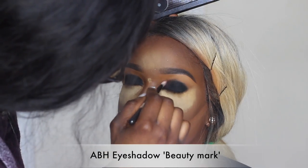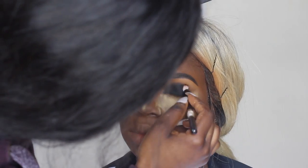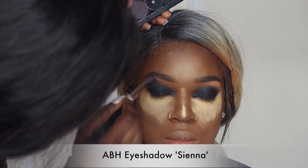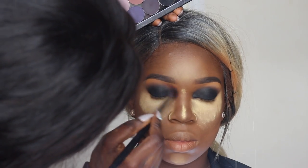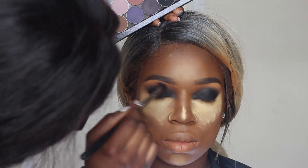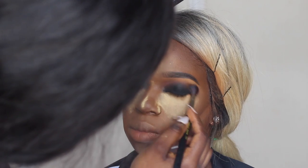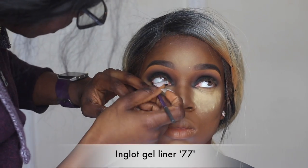I'm using a dark plummy MAC shadow to blend out the edges of that black eyeshadow, working my way up. Then I'm using ABH's eyeshadow in Sienna as her transition color to blend out that deep plum. I also went in with Bitten from Makeup Geek to warm up her eye area a bit more. Smoky eyes are so easy once you have the right transition color and the right black eyeshadow — you're good to go.